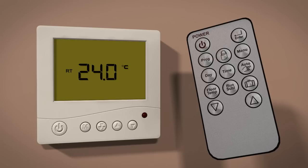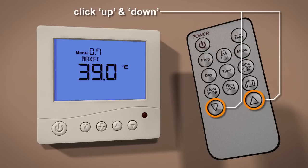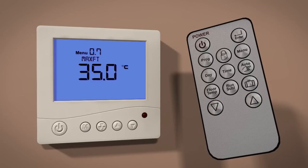Once in standby mode, press the menu button to access the settings menu. Now press the menu button repeatedly until you see Program 7 at the top of the screen. Use the up and down buttons to select the required maximum floor temperature, then press the power button to store and exit.